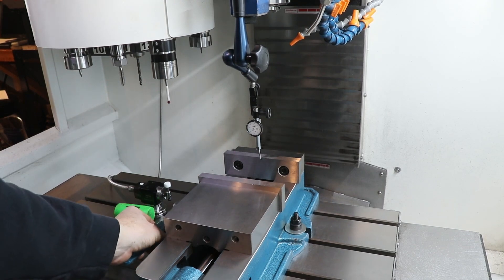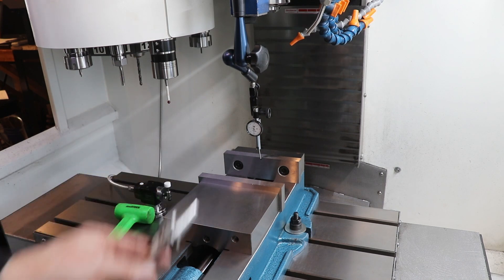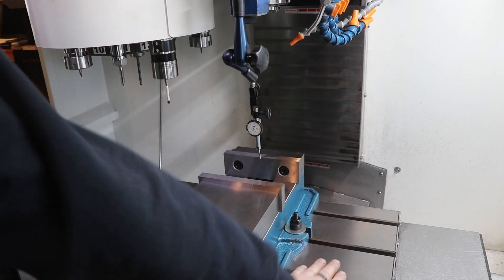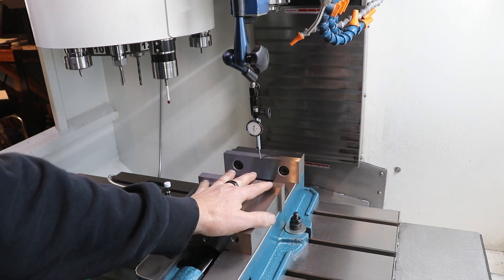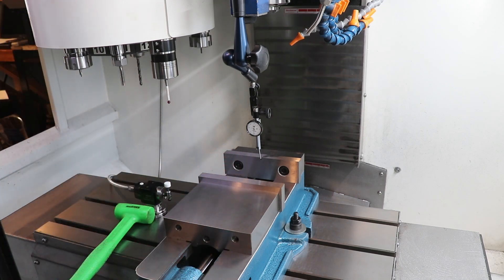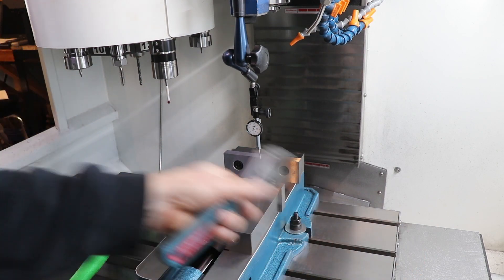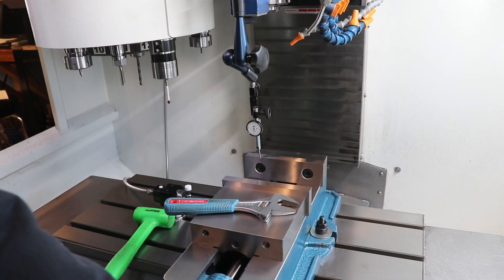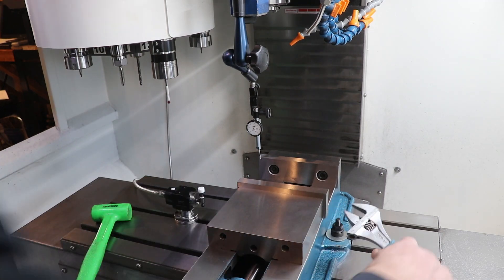Now that it's square I can start tightening these bolts, but you have to be really careful — this is the most critical point. A little goes a long way. If you torque on this, the bottom of this vise and the top of this table are precision ground surfaces and I stoned them before I put them on here. If you torque on it you're going to twist the vise. So do a little bit on this side and a little bit on the other side, then check your tram again. Do a little on each side alternating.